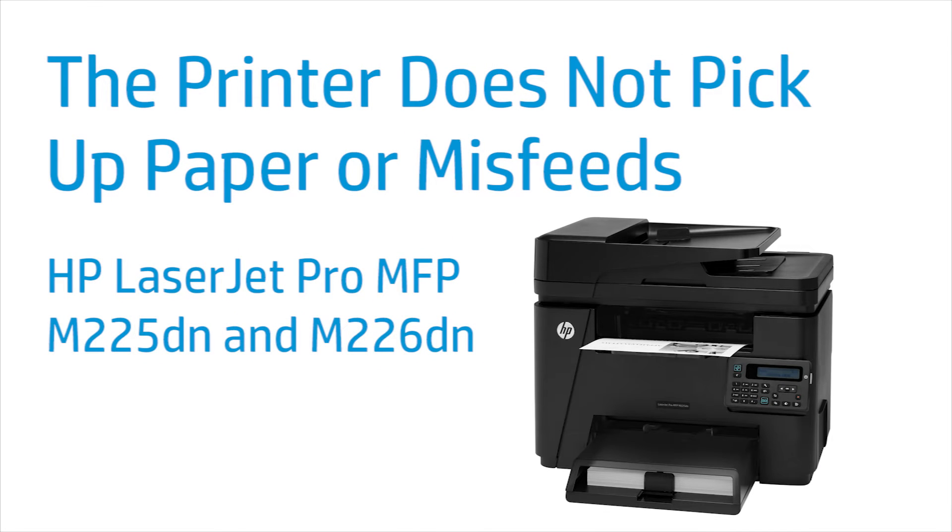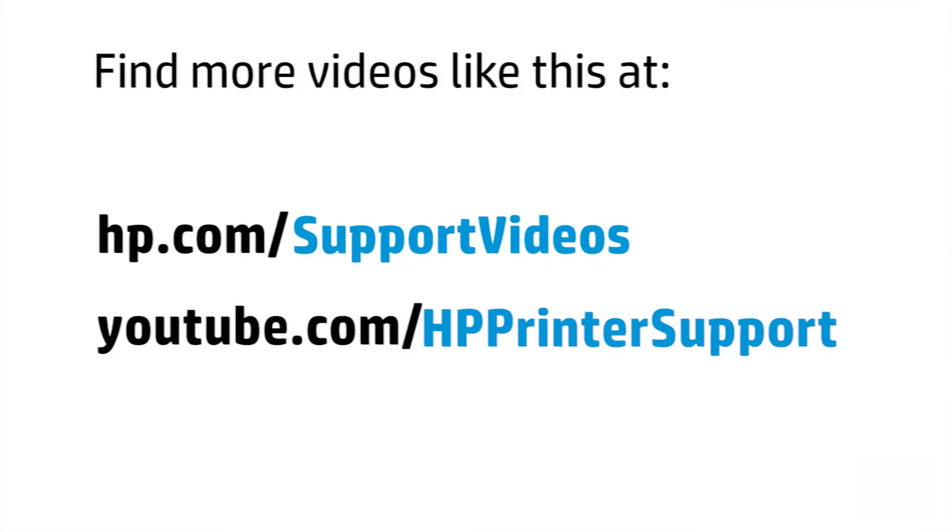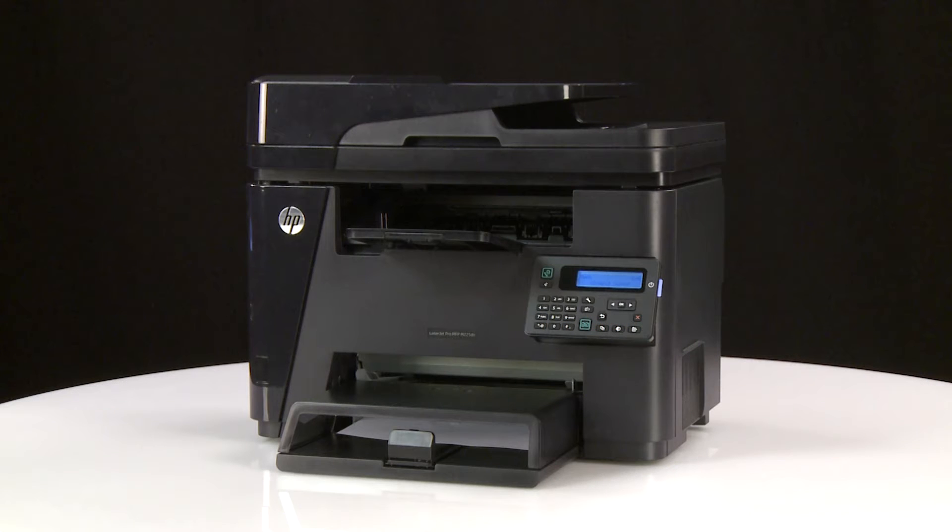This video shows how to fix paper pickup issues in your HP LaserJet Pro MFP M225DN or M226DN printer when it does not pick up paper or misfeeds. If the printer does not pick up paper or picks up multiple sheets of paper, check that the paper is loaded correctly and clean the rollers.